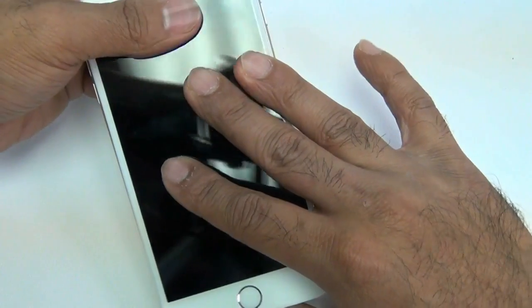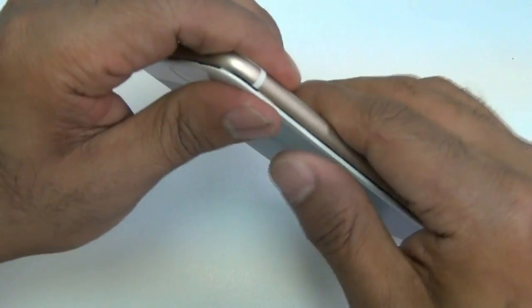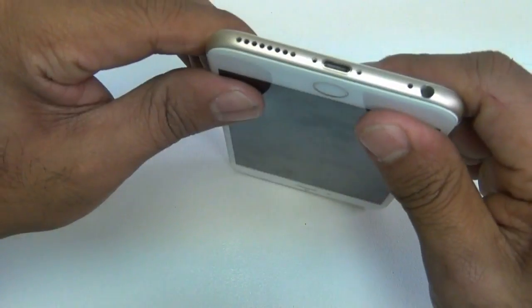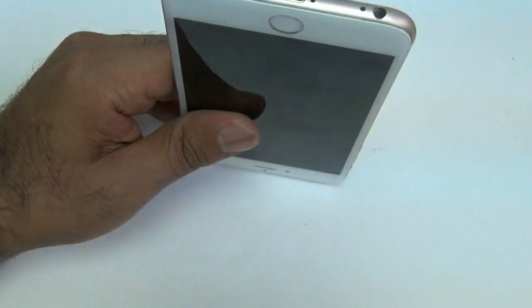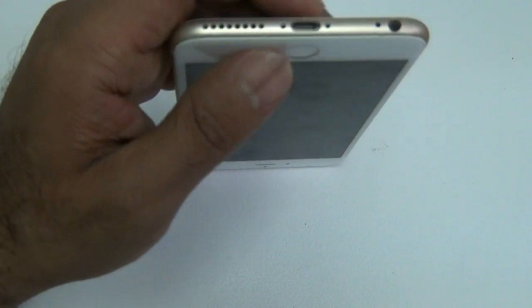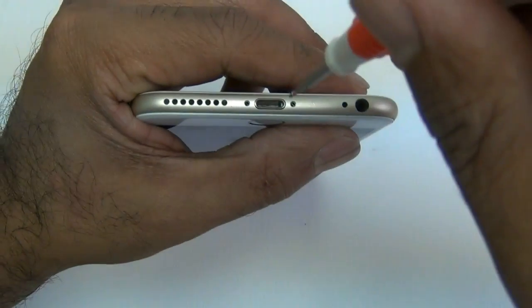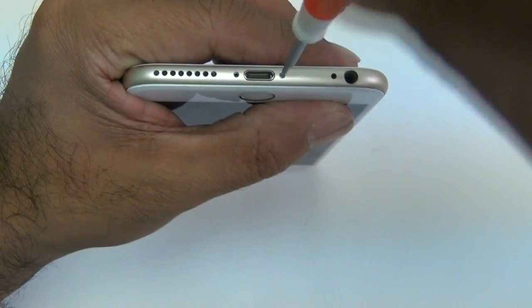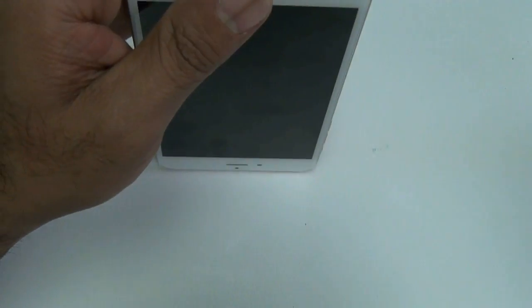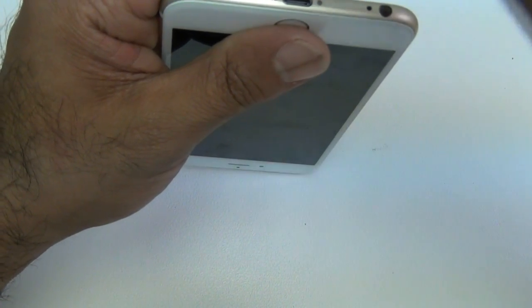At this point, go ahead and place your screen back down. Make sure to slide it in from the top first, then gently go along the sides and clip it into place — going from the top first is very important. Once that's done, put the two pentalobe screws back in on the bottom and your phone repair is complete. If you have any questions, comments, or concerns, visit our website, leave a comment below, like us on Facebook, and remember to buy all your parts and accessories at InjuredGadgets.com. All parts and tools are listed in the description below.